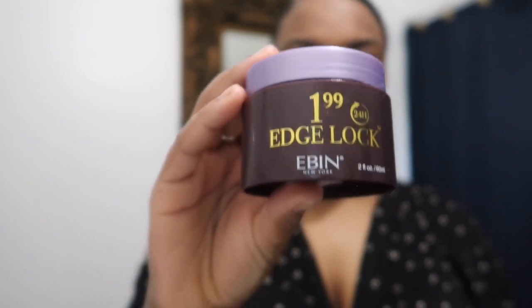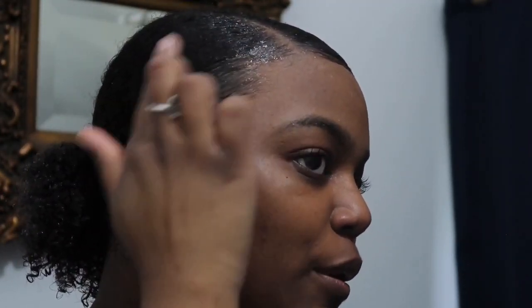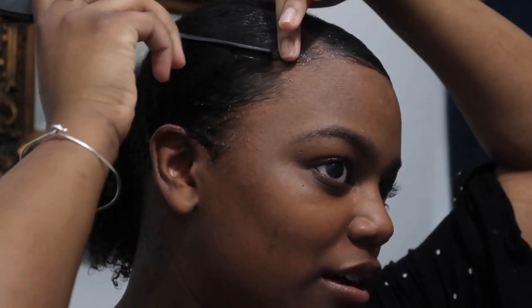I'm going to take some of the 24/7 Edge Lock by Ebin New York — double-sided — and yes, girl, I came up on toothbrushes. I'm gonna put some of this right here at the edges, because the worst thing that can happen is you've got a nice slick bun and then this top portion starts popping up. We're gonna put some of that product right on the edges, and I'm not the best at edges but they get done. I'm gonna draw with the comb part a line right there as guidelines.